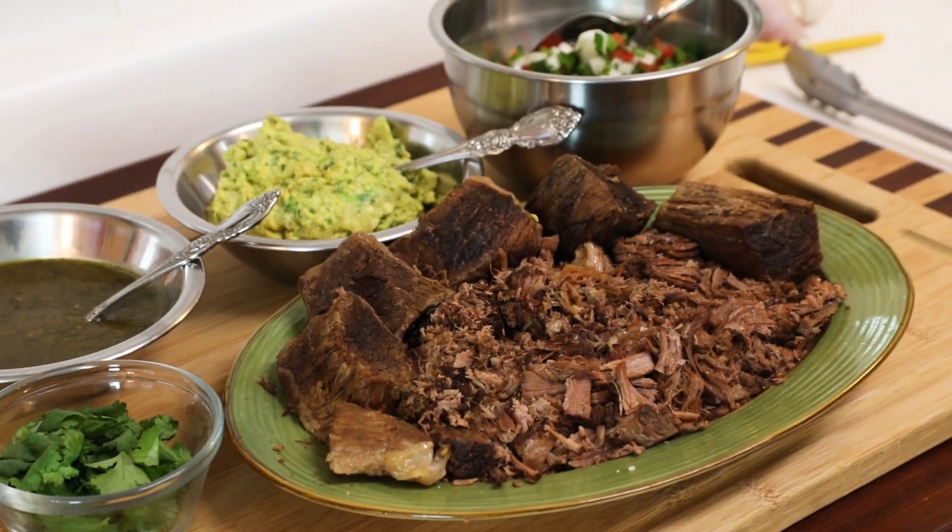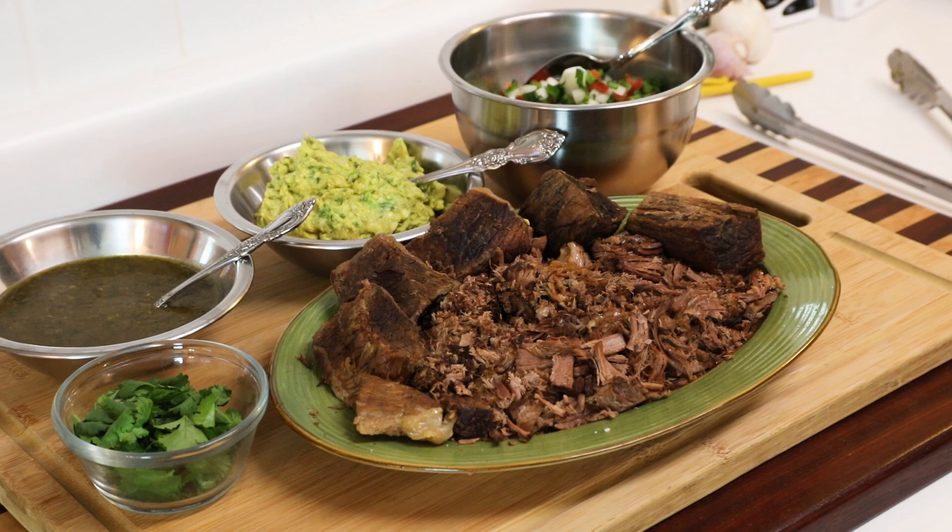That's what we're making today. It's not hard, and it is delicious.